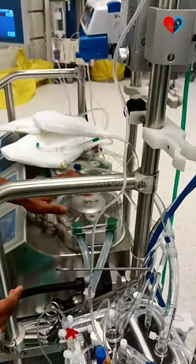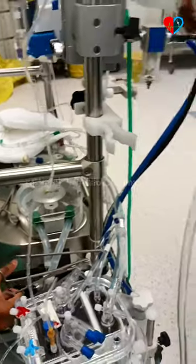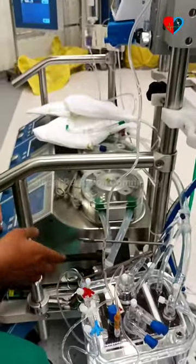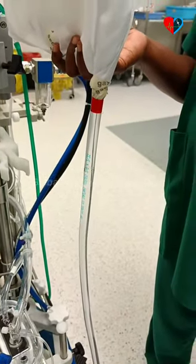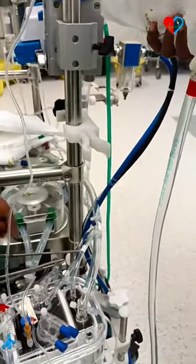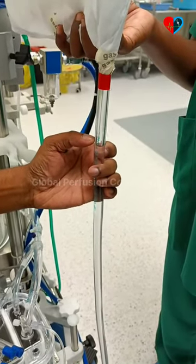We will bring the fluid back down by opening a recirculation line, then bring it back up so that the other roller also comes into position. We set the roller position and again bring the fluid level up.